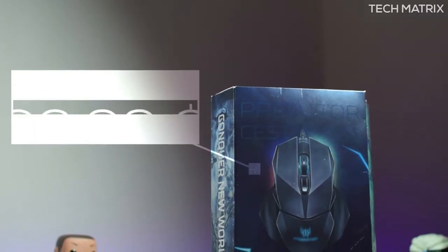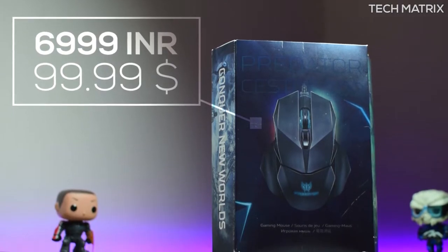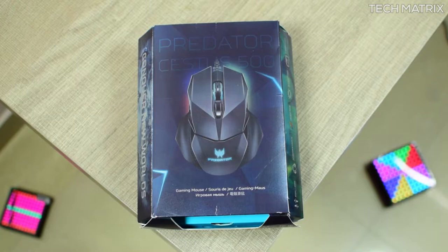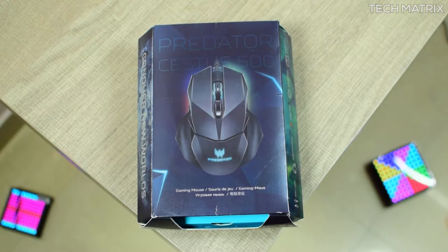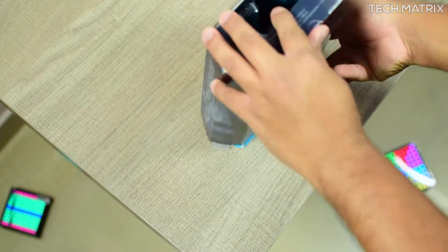The Zestas 500 costs 6,999 INR and $99 US dollars, but there are a lot of deals that keep running, so check the description down below to get the best ones available. It comes in one color of black and the box is well crafted and similar to all the other Predator accessories, and looks really classy.